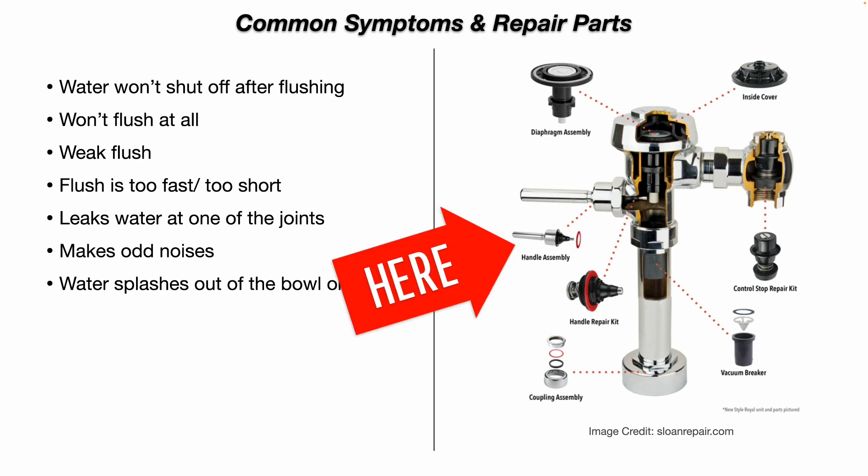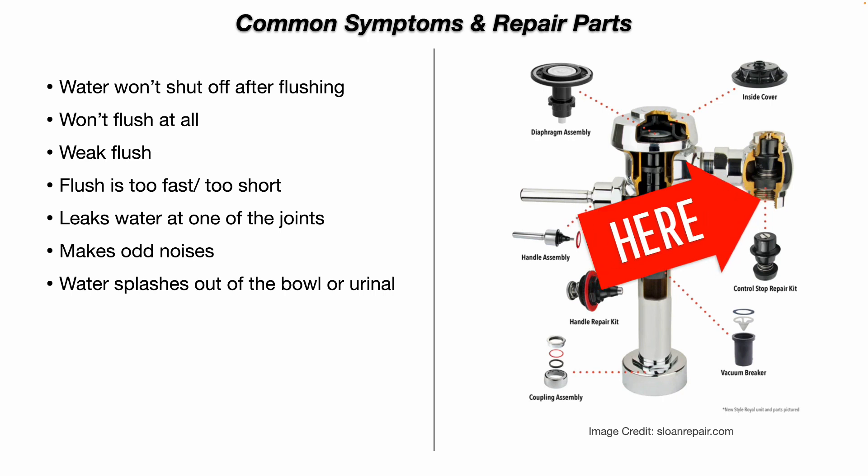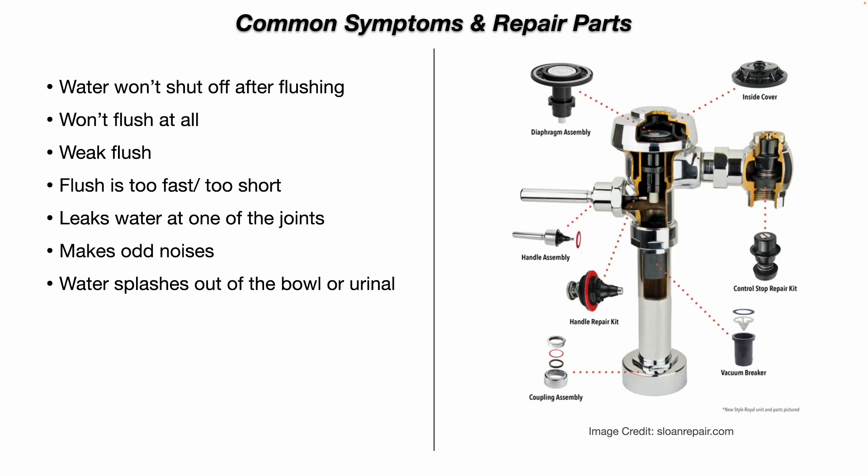You have your handle assembly, and they offer handle repair kits. You have your vacuum breaker, and they offer vacuum breaker repair kits. And then your coupling assemblies. Keep in mind, all of your couplers are mechanical connections — they all have little gaskets that actually make the connection. They're straight thread, not tapered pipe thread. The only tapered pipe threads are on the back of the control stop valve where it threads onto the pipe nipple in the wall. You can buy all these repair kits — do a Google search, they're relatively easy to find.